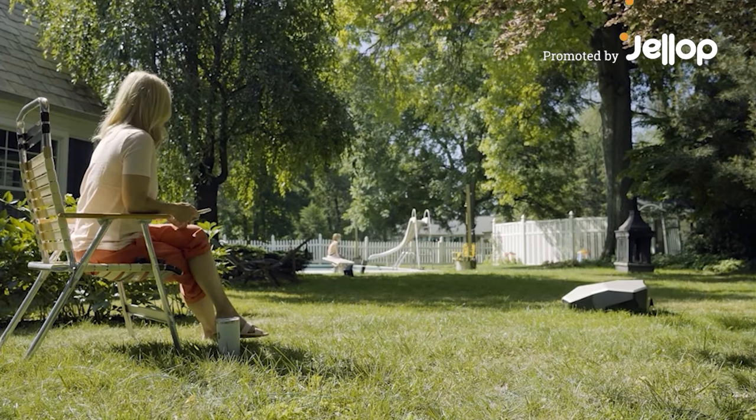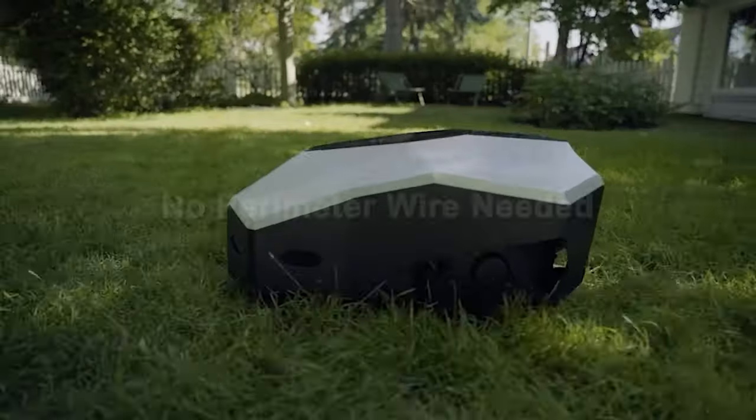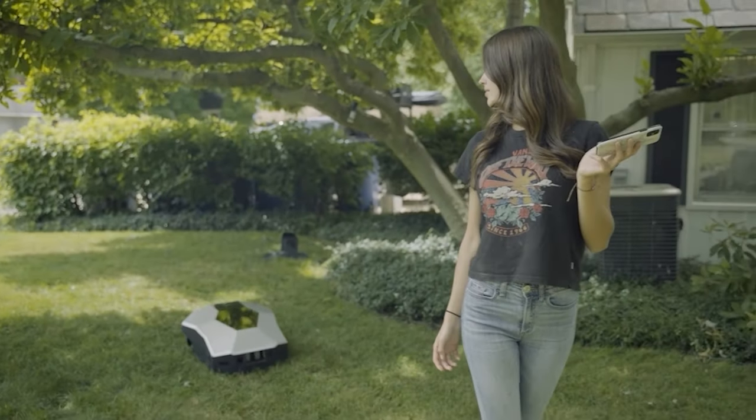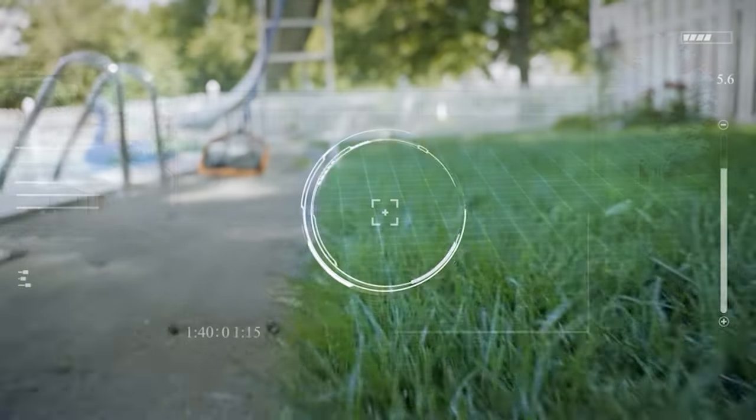Free up time and save peace of mind with Launa. Your wire-free perimeter robot mower is very simple to set up with just one click directly on the app, just by going for a short walk with your new robot around the perimeter of your yard.